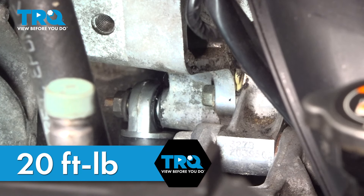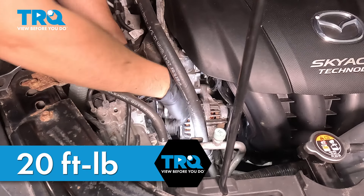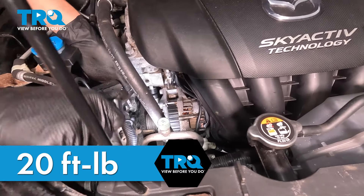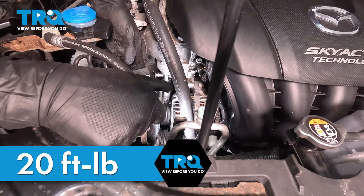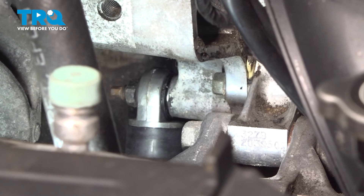The torque for this one and the bottom one is 20 foot-pounds. However, there's no way I'm going to be able to get a torque wrench in there for either of them. 20 foot-pounds is not a lot, so when I tighten it, I'm just going to do my best and get it nice and snug. This is pretty much bottomed out — I'm just going to give it about an eighth of a turn extra. That should be plenty and get me close to 20 foot-pounds. That mounting nut is now tight.